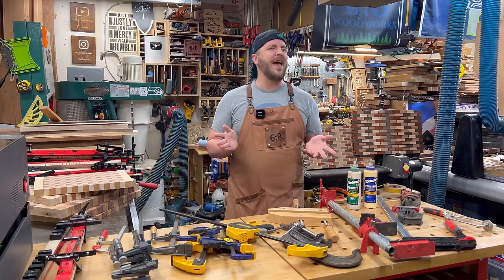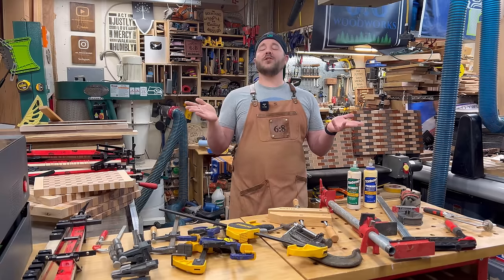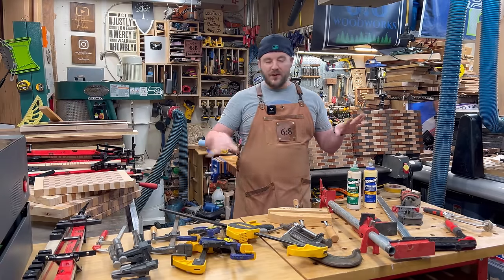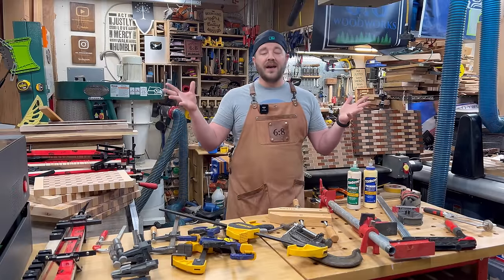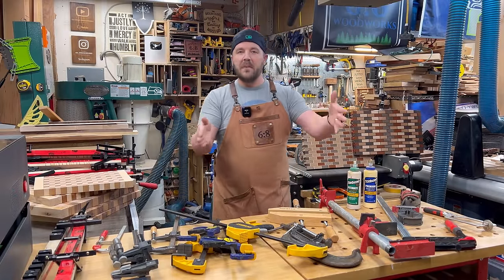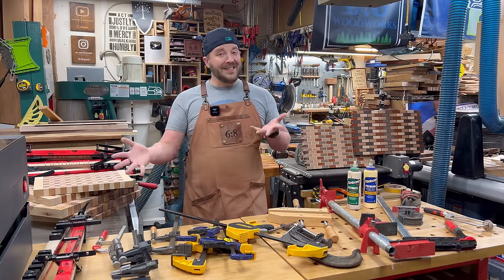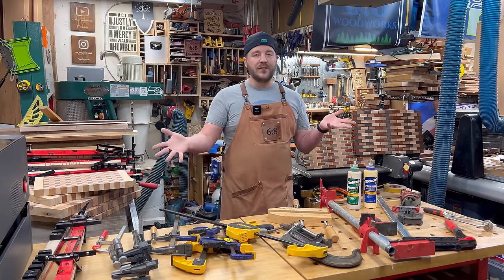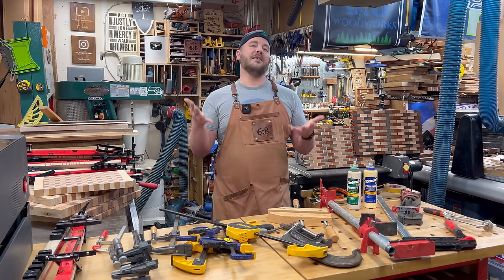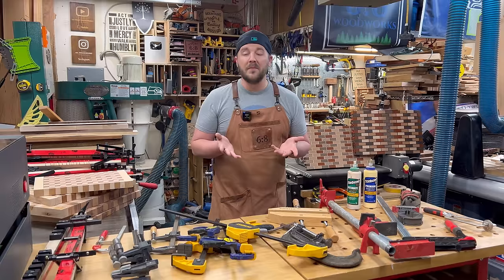A woodworker can never have too many clamps — or so the saying goes — and yeah, it's still true. We love clamps, all our different styles, because as woodworkers we take wood, we mill it, we glue it, we clamp it together. There are lots of different types of clamps out there and I have a couple featured here.